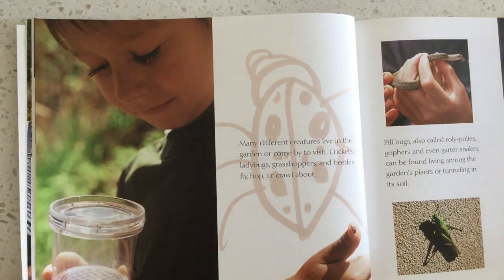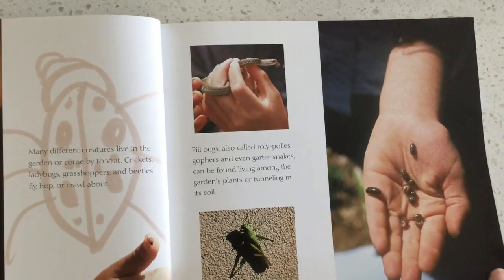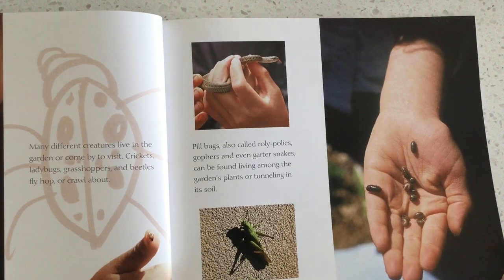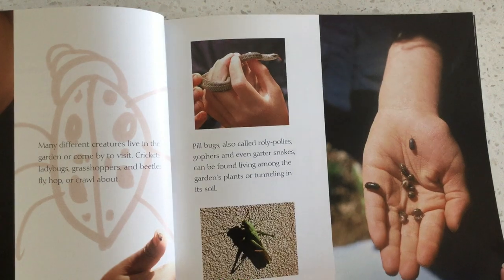Many different creatures live in the garden or come by to visit. Crickets and ladybugs, grasshoppers, and beetles fly, hop, or crawl about. Pillbugs, also called roly-polies, and even garter snakes can be found living among the garden plants or tunneling in the soil.